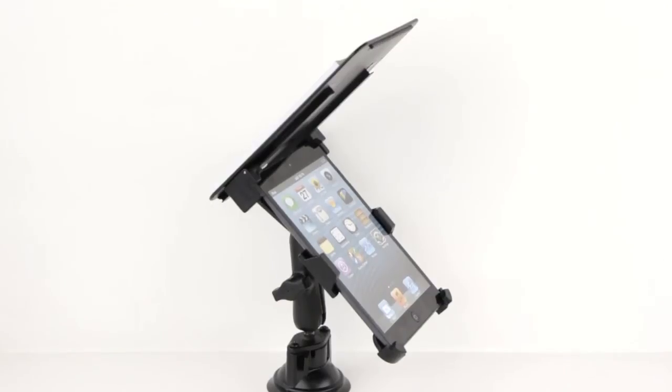The clipboard shields your screen from direct sunlight, allowing full access to your iPad Mini without blocking the view of your aircraft's panel.